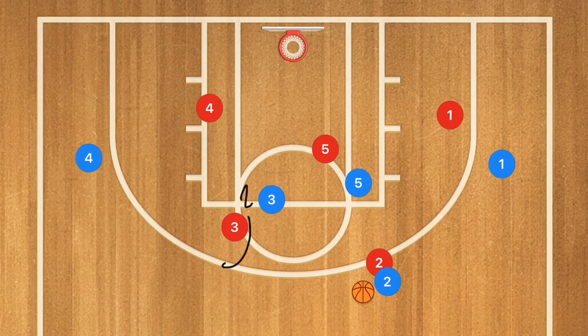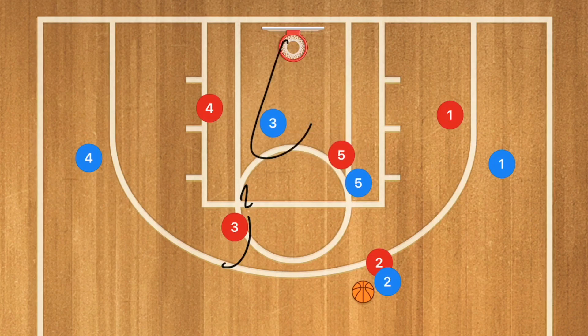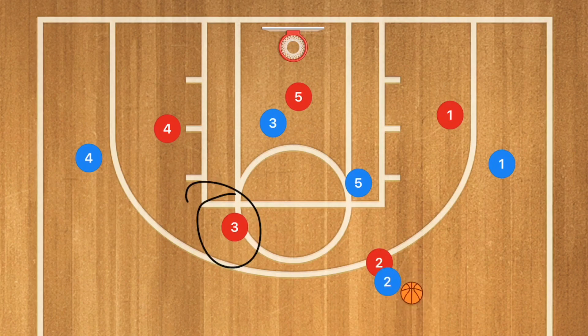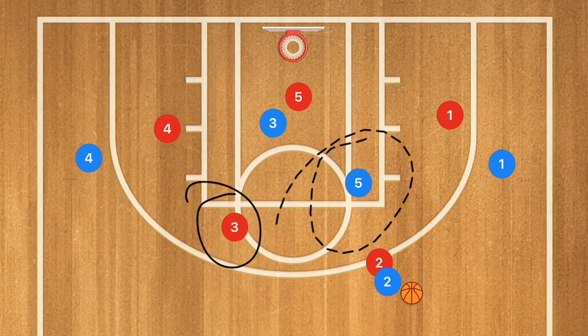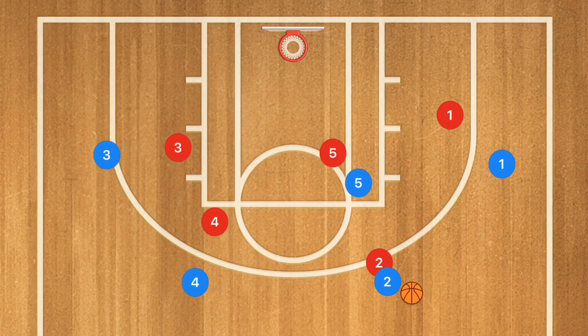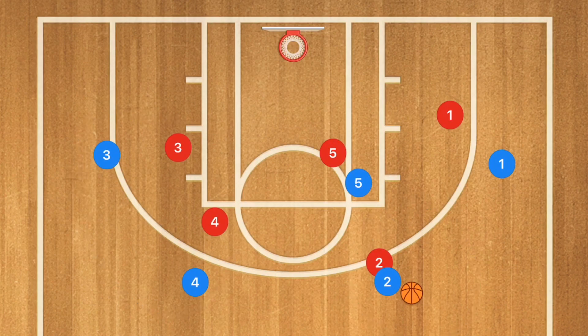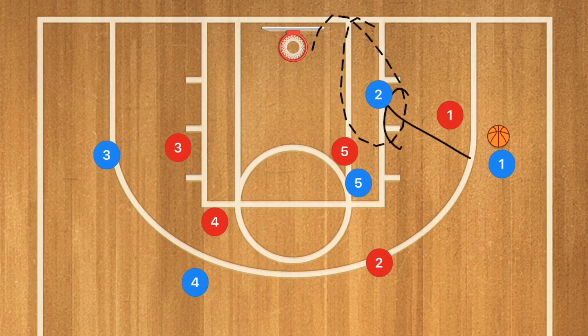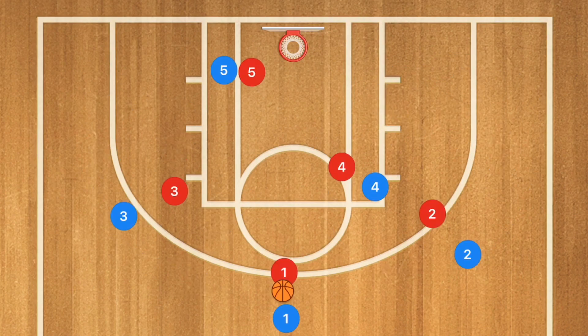Player five could be open at any time — if his defender sags off into the key, definitely pass it into him for a quick shot, because easy shots are number one and key to winning games. Once player three makes that pass, he's going to cut in front of his man and cut towards the basket. If player three is open for the layup, hit him up. Player five is kind of our safety: if his man sags off to play help defense, he'll be open. Player three then pops back out and player four fills in his spot. We run the same thing on this side — player two passes to player one, player one cuts, same motion.